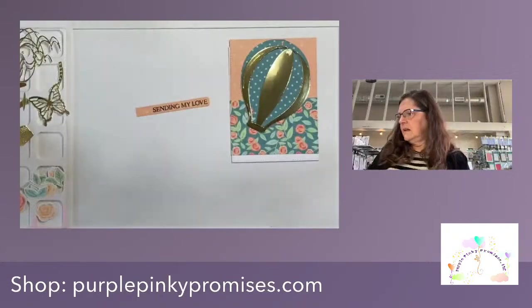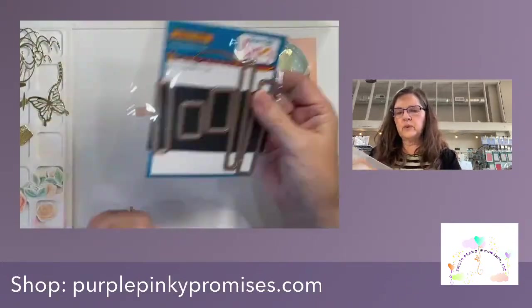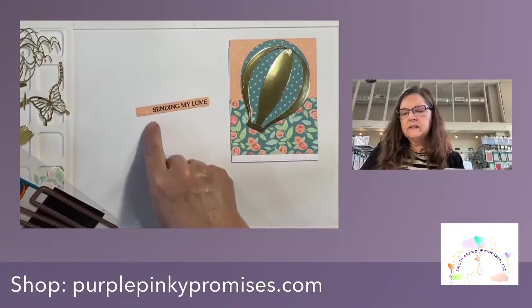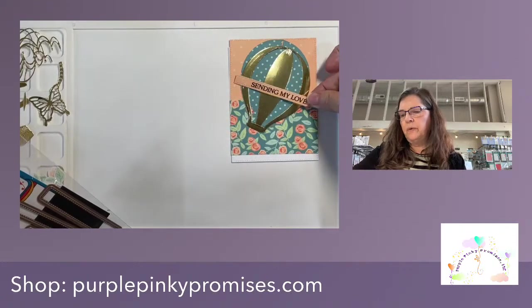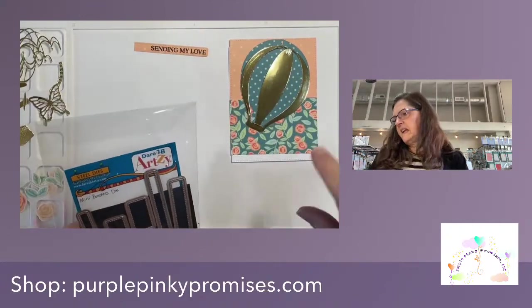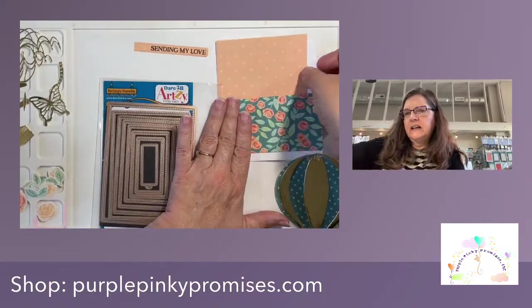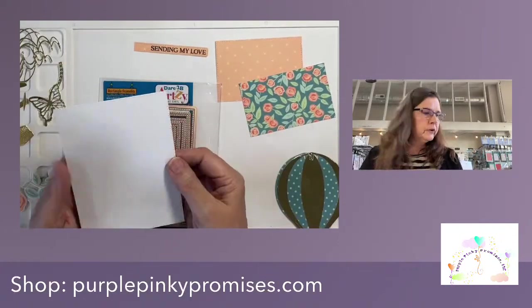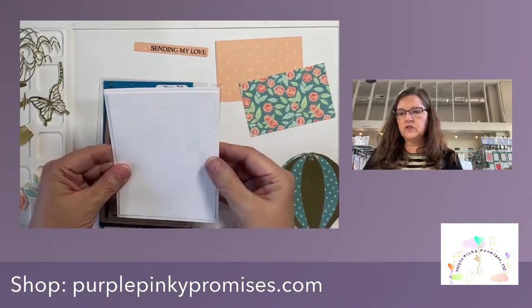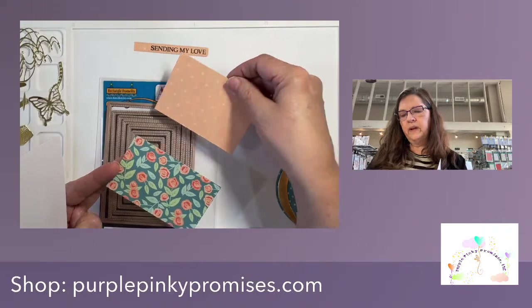I stamped close to the edge of the paper so I could have a little bit hanging off the edge. I'm probably going to tuck a flower on that part — that was the plan, so that end didn't have to be realigned. For the background, I cut a piece of white cardstock with the largest die — it measures perfectly to be the first layering piece on an A2 card, giving you a nice little border. I cut one from white cardstock, one from this pattern paper, and one from another pattern paper.